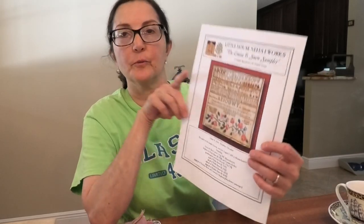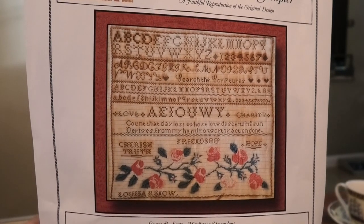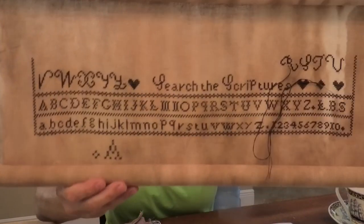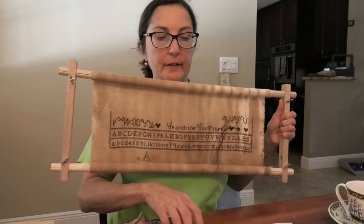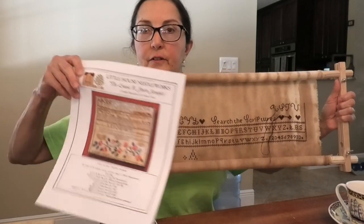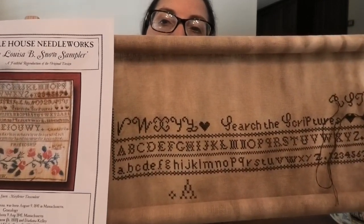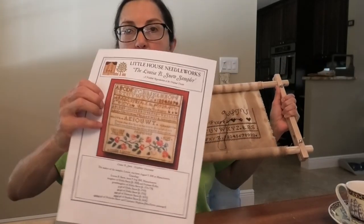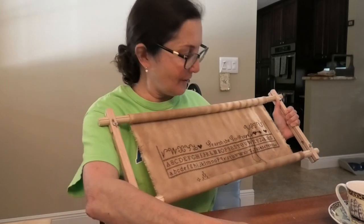First things first — I'm going to show you my progress on Little House Needleworks' Louisa Snow. That is the original sampler, and here is my progress. Looking pretty good! I have them side by side, and there's a lot of brown up here that I did not realize how much there was.